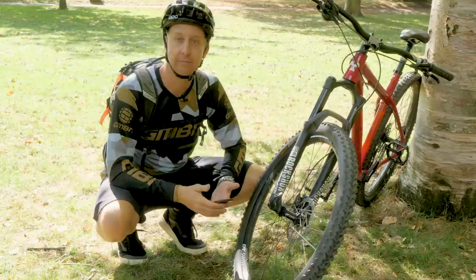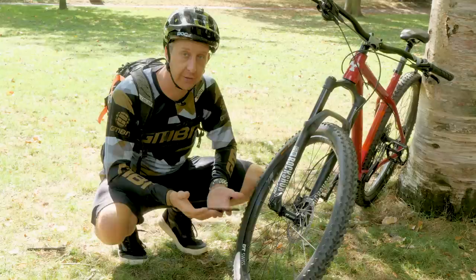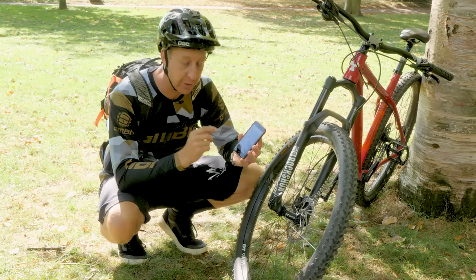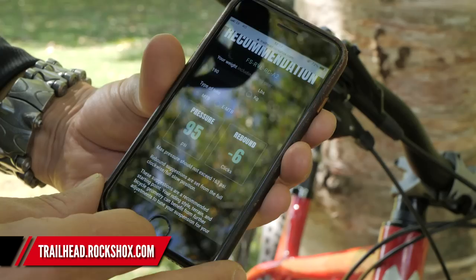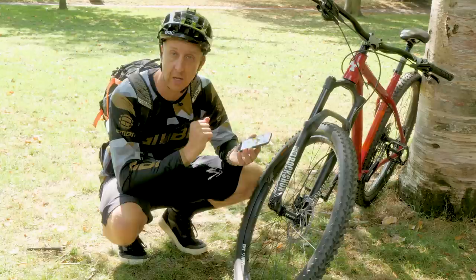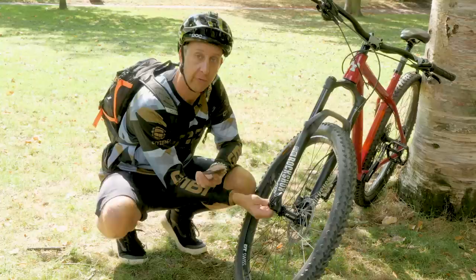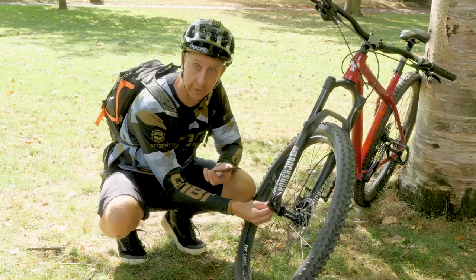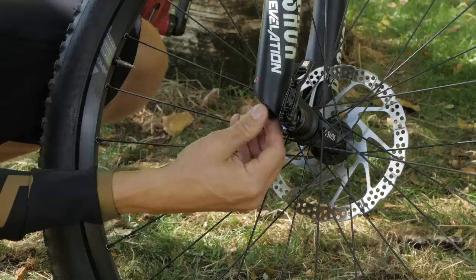Now that the air spring is dialed in and the sag is set up correctly, the next thing to do is adjust the rebound and compression damping. On this RockShox fork, you can use an app called Trailhead, which is part of the RockShox program. You put your body weight in and it gives you a base setting. In my case, it's 95 PSI and they recommend minus six clicks of rebound — that means six clicks from fully closed. So I fully close the fork first, then open it six clicks: one, two, three, four, five, six. That is the recommended base setting for my body weight.